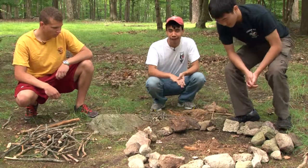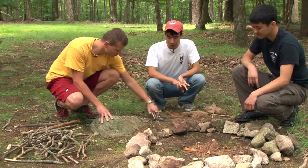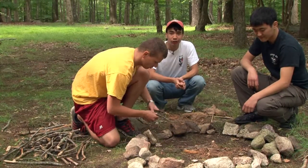We're going to proceed by putting some kindling in — about two capfuls worth. Again, these are small twigs that are no thicker than a pencil. Mike's putting them on right now.